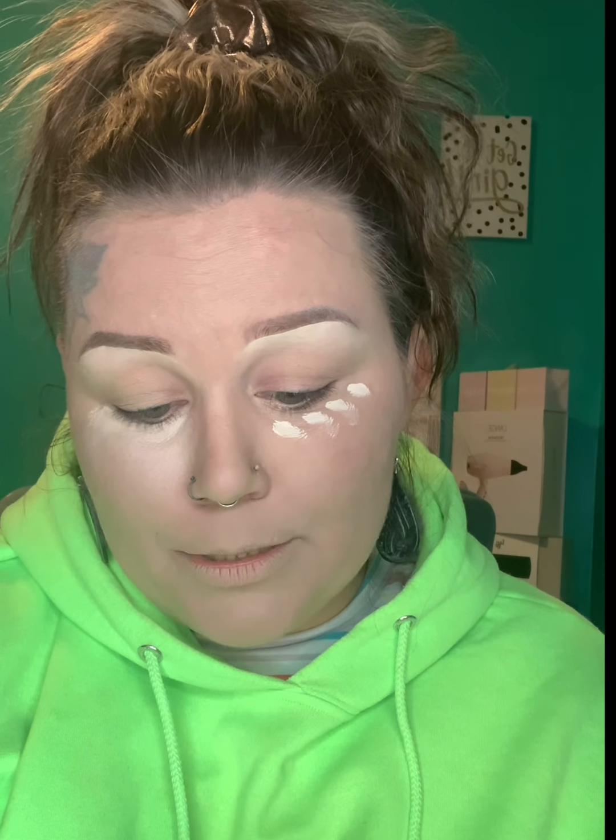I'm using a concealer perfecting brush that came in my Ipsy bag — I think it's Gotcha, but you can use a brush or beauty blender, whatever you prefer. That's going to brighten up your under-eye area. Blend it out so it looks smooth, then do the exact same thing on the other eye.